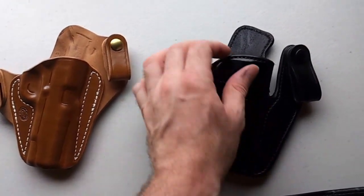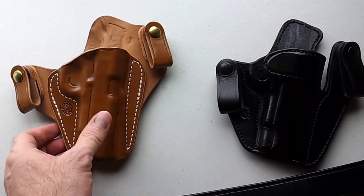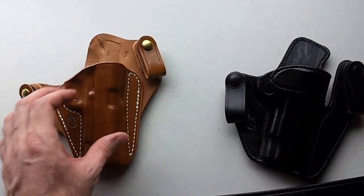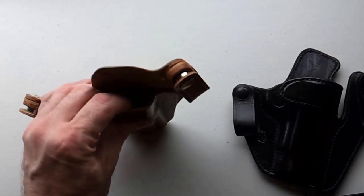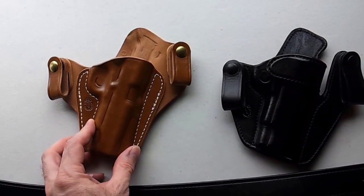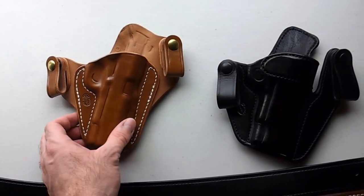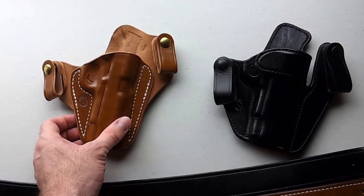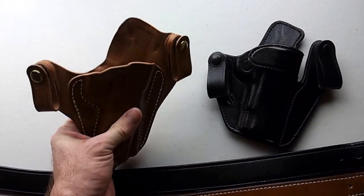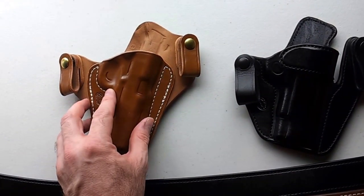The VM2 does have reinforcement here, which makes the gun easy to pull in and out — if you're doing something like practicing holstering and reholstering. That's not so easy with the Nexus. There is no reinforcement there; it's not something you can easily reholster with one hand, although it can be done. It's not something you want to practice for speed — it's meant more for concealment.